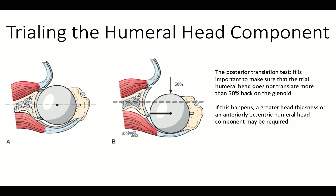When we trial the humeral component, we want to make sure that it goes back just about 50% with respect to the glenoid. We don't want a lot more, otherwise it's likely to be posteriorly unstable. If it's a lot less, it's likely to be too tight.